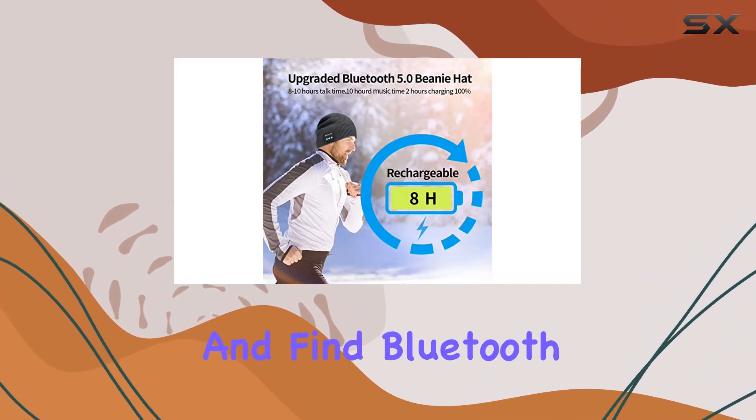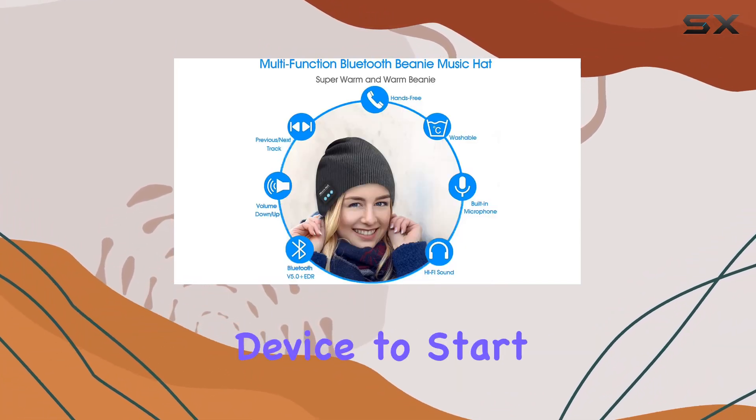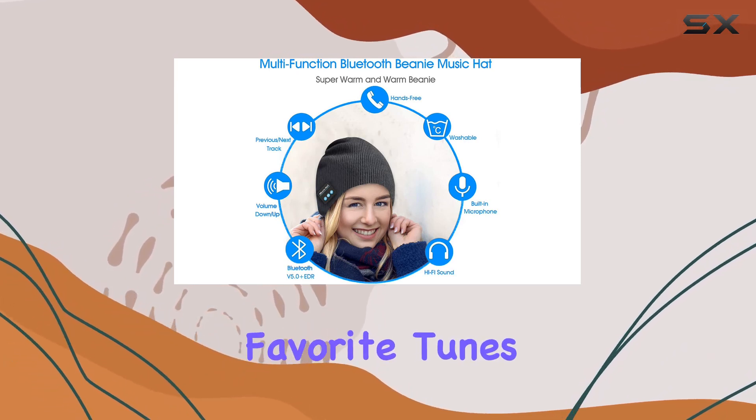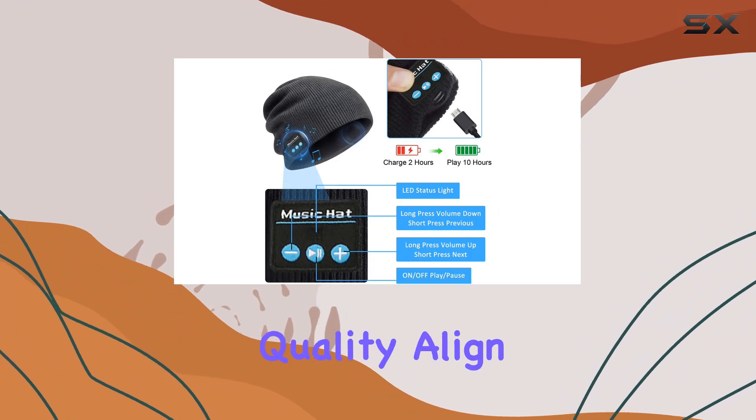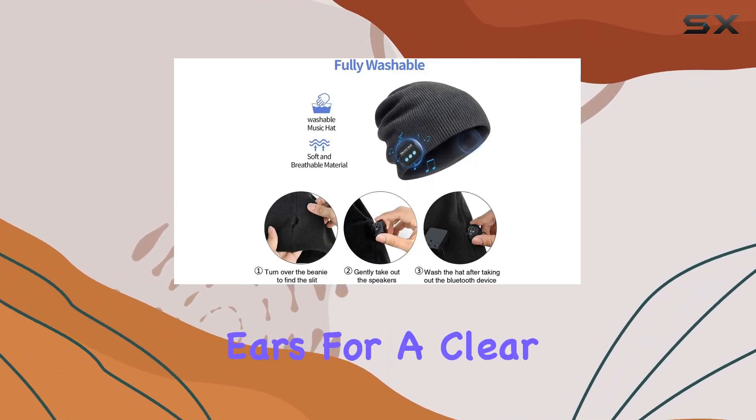Connecting to Bluetooth is a breeze. Ensure the device is charged, long press the on/off button until the red-blue light flashes, and find 'Bluetooth Beanie' on your device to start enjoying your favorite tunes. A thoughtful note reminds you to adjust the speaker positions for optimal sound quality — align them with your ears for a clear and immersive audio experience.